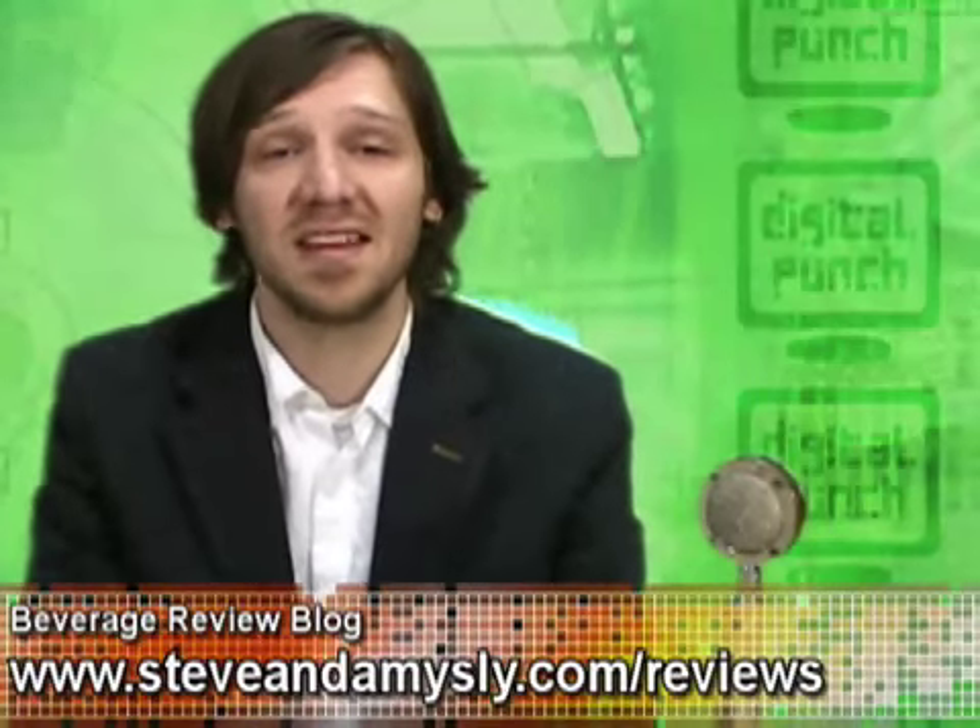Thank you for being with us this week. With that, back to you, Benjamin. Thank you, Patrick. If you'd like to read Steve's beverage reviews, be sure to check out his blog at steveandamysly.com slash reviews.